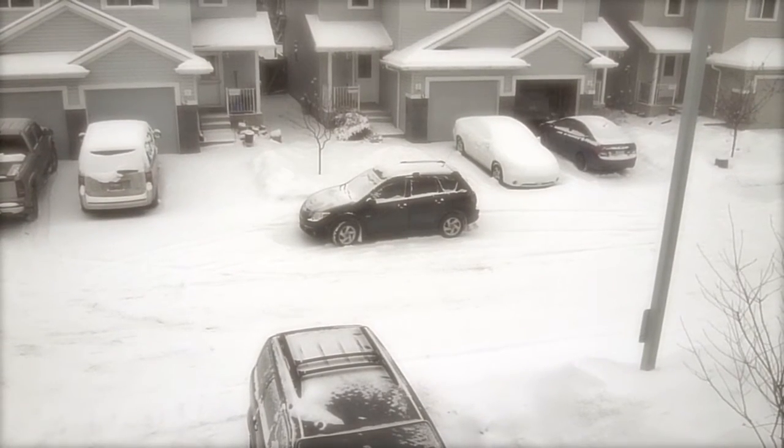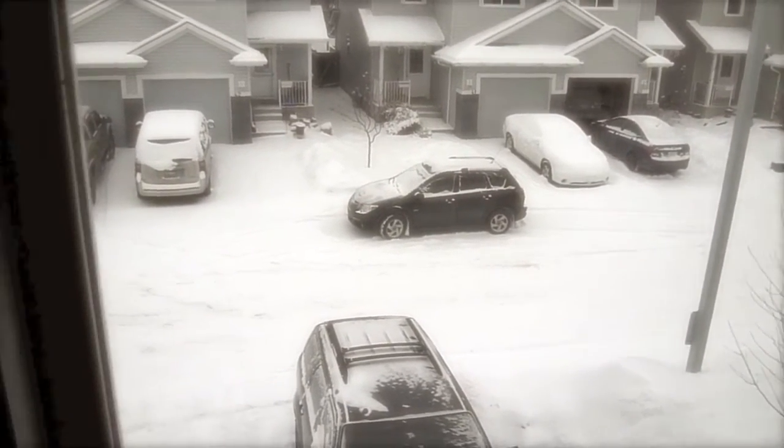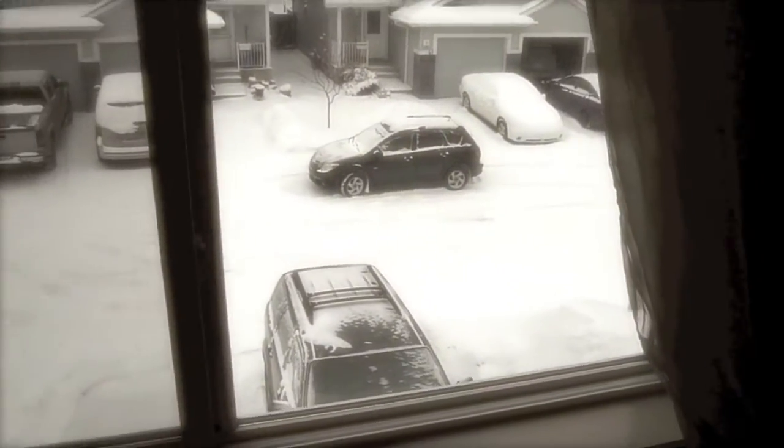Hey, Steve. Well, here we are in sunny Canada in March. That's my car.